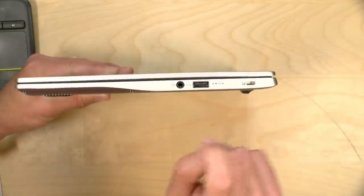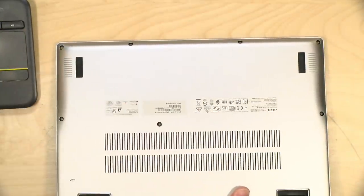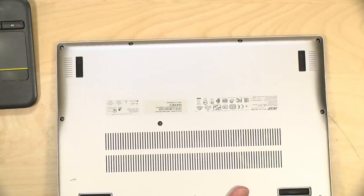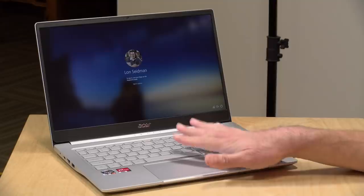There's a Kensington lock for securing it to a desk. The speakers are underneath the unit, left and right — good stereo separation but not the best sounding, so attach headphones for better audio fidelity. The sound will vary based on the surface. The cooling vents at the bottom should be kept clear for best performance. The fan is super quiet — I was actually surprised by how quiet it is, even when the laptop is under load.